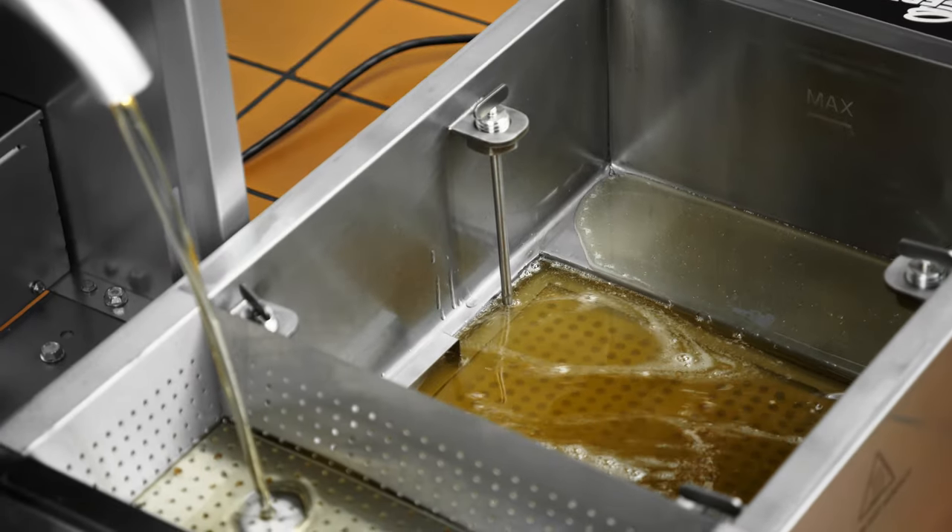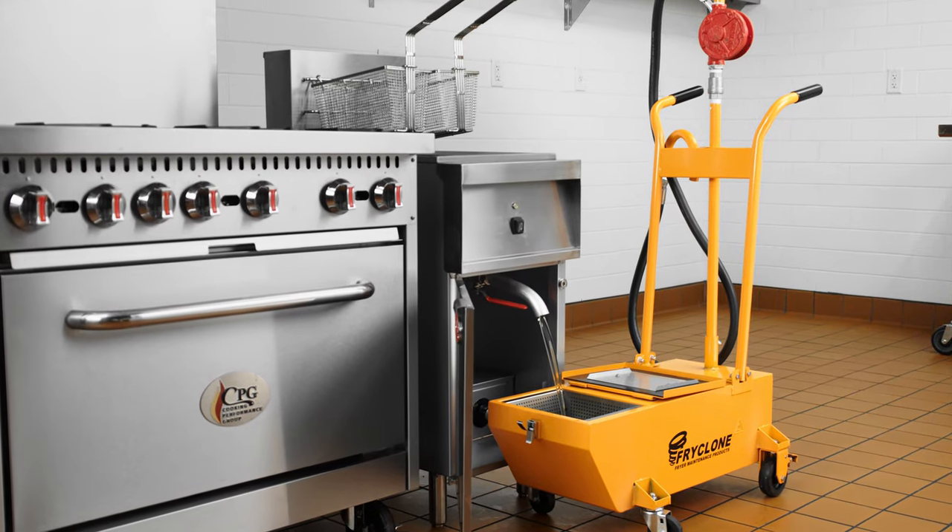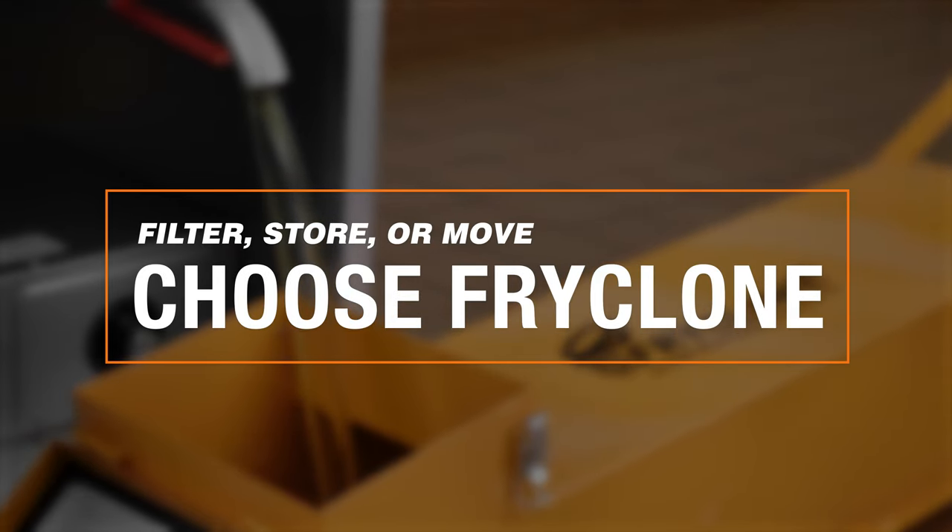Whether you need to filter, store, or move frying oil, there is a filtration and disposal unit to meet your needs.